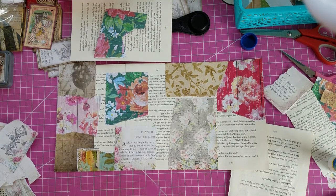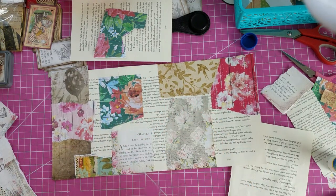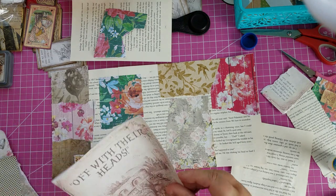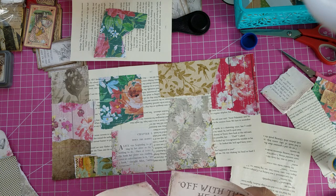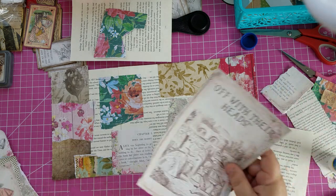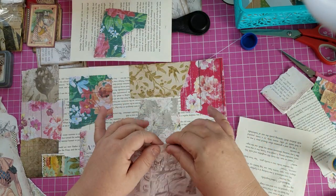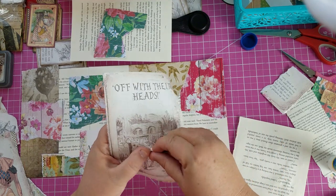Hi guys, it's Dana. We're back. Here's part two of the collage sheet that we're working on for some Alice journals. We need some journaling cards. Check out part one — it's already up. I'm working with papers from the digital kit.